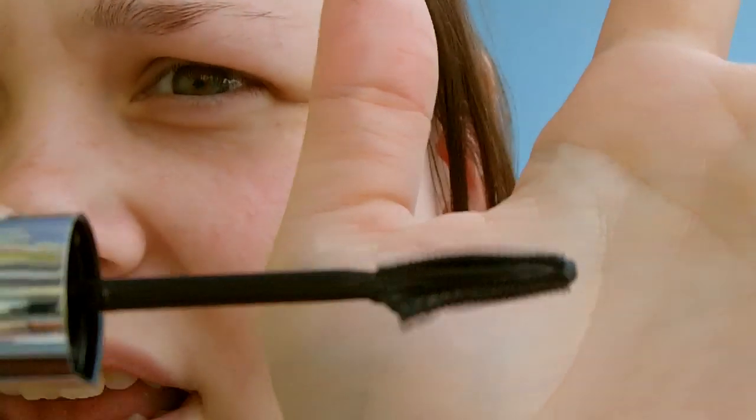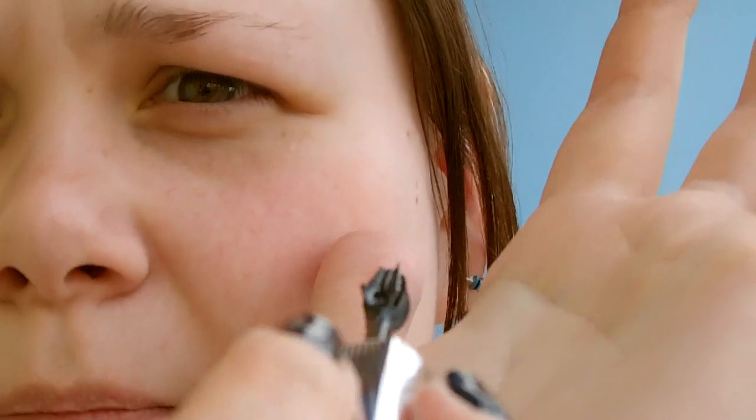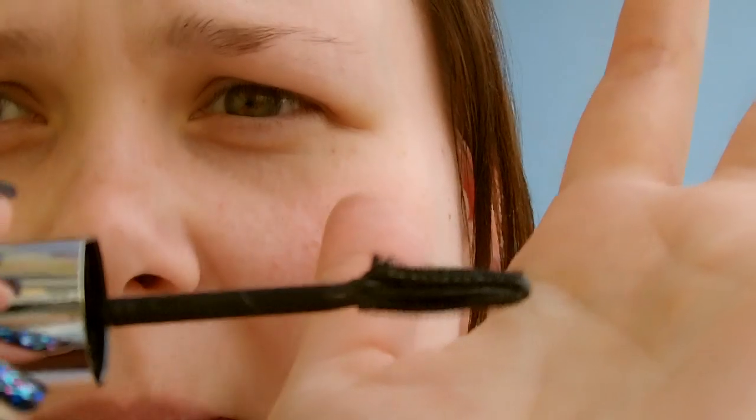Let me show you the wand. So the wand — it's just a normal plastic wand with little teeth, but then on the top you've got these two rows that flick up, and that is what creates the butterfly wing effect towards the end. Now it says it has fibres — I can't actually see any fibres on this, but there's something, because when you put it on you can kind of see little bits on your eyelashes.